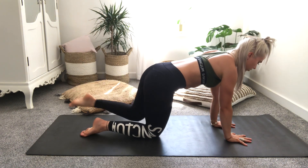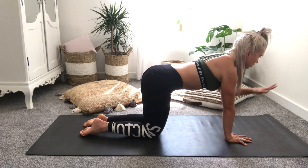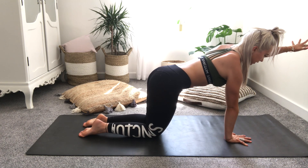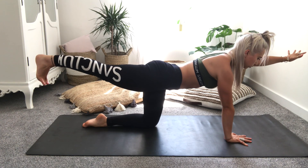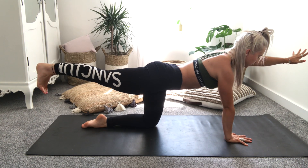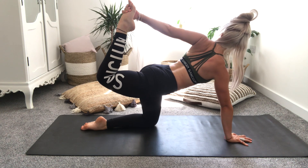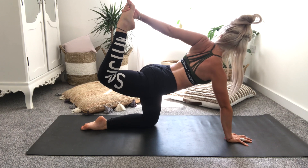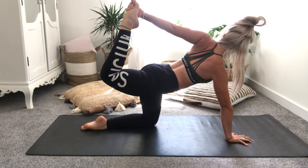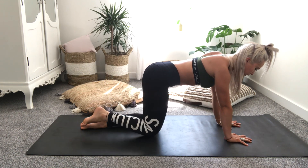Push into the fingers and then release the hand back down onto the mat, knee comes back down. Bring it to the opposite side now — reaching the left arm out to find that length, then drawing the right leg back, flex the foot. Option to stay here or to reach around onto the opposite foot, open through your chest, push into the fingers. Inhale, exhale, and slowly releasing it all the way back down. Dropping the hips out from side to side.